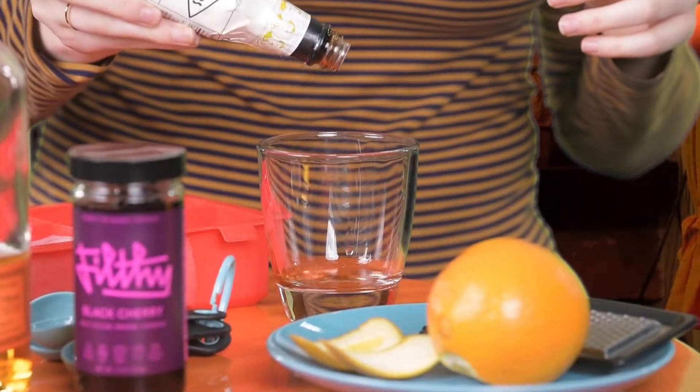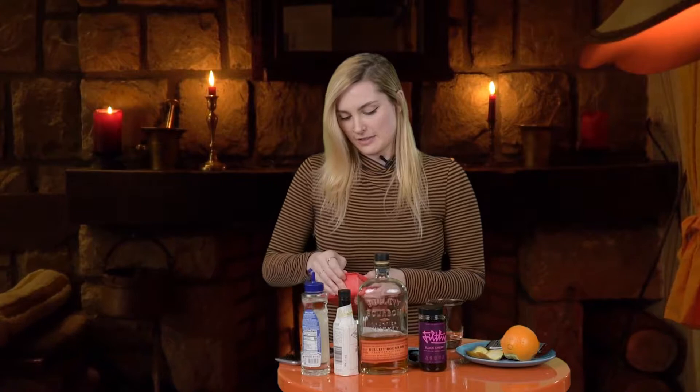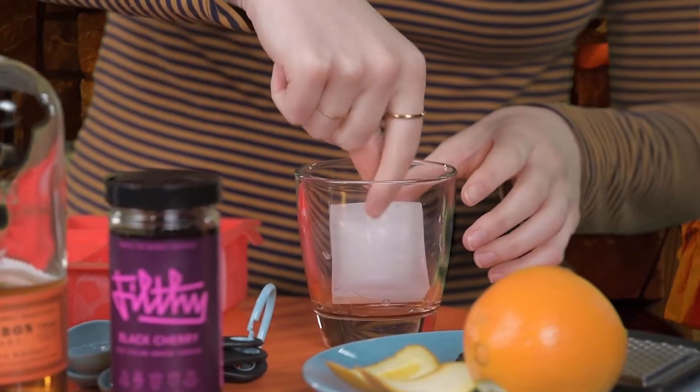Next step is some bitters. Now, ice cube. Thankfully we have big cubes here at the post — might be because we have drinkers in this office, who knows? You don't put it like that.